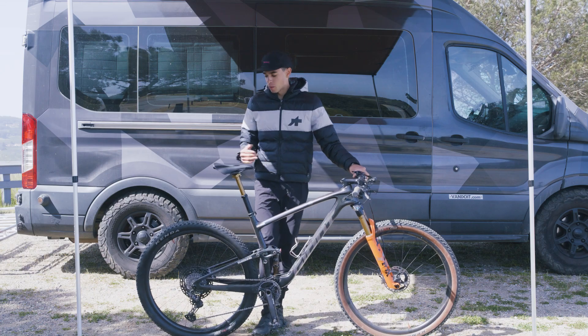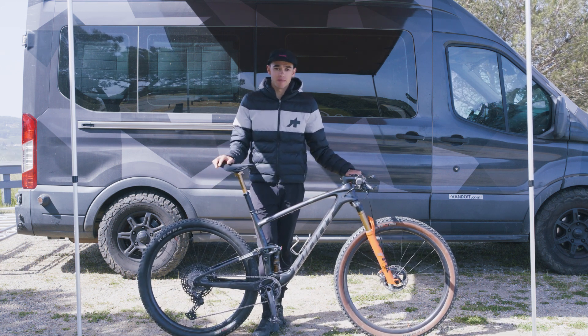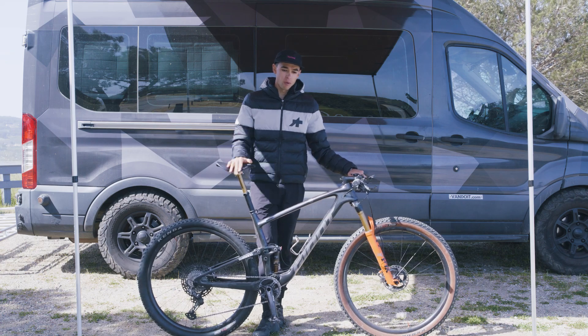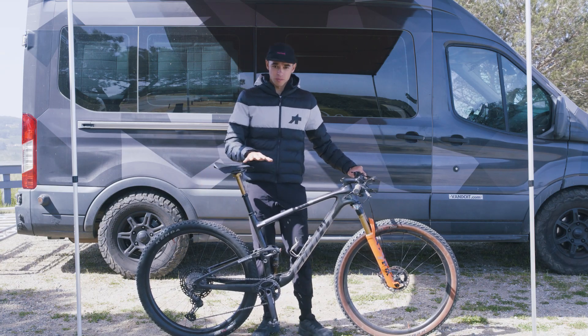The next thing to set up on your bike is your tire pressure. A very common mistake is people will read the recommended pressure on their tire casing and pump it up to the max amount. I would avoid doing that because it can be very dangerous — when you have your tires over-inflated on loose terrain, it can be really slippery.